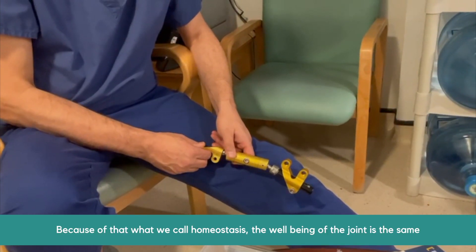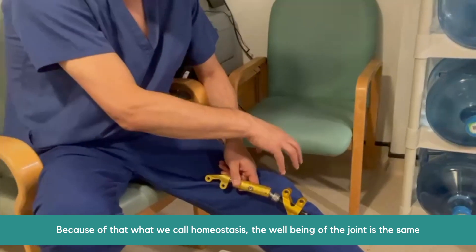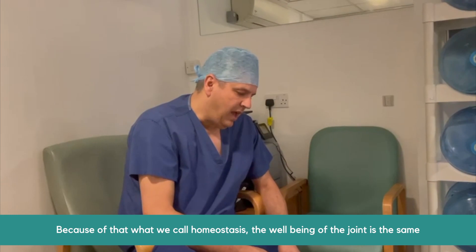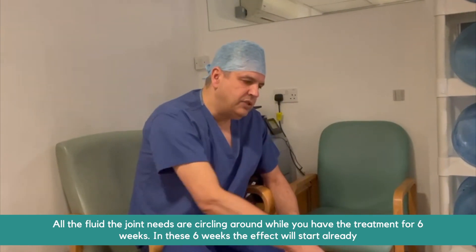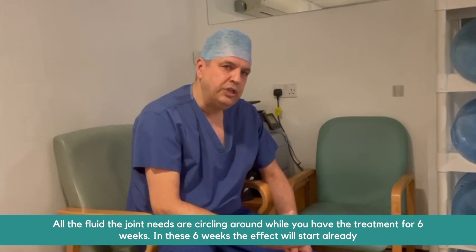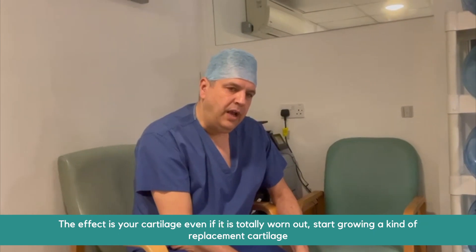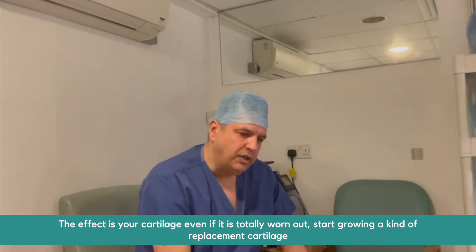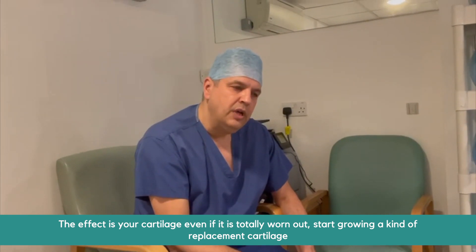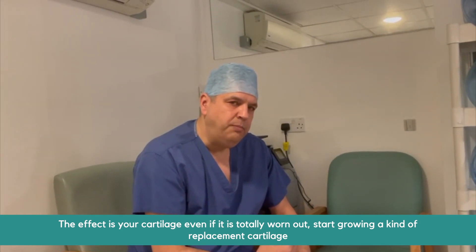Because of that, what we call homeostasis — the internal environment of the joint, the well-being of the joint — is maintained. All the fluids your joint needs are circulating while you have the treatment for six weeks. And in these six weeks, the effect will start already. The effect is that your cartilage, even if it's totally worn out, starts growing a kind of replacement cartilage.